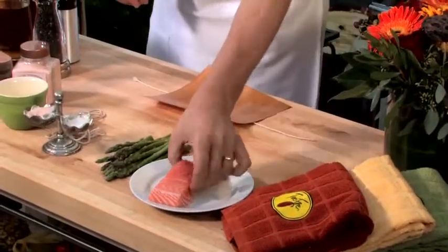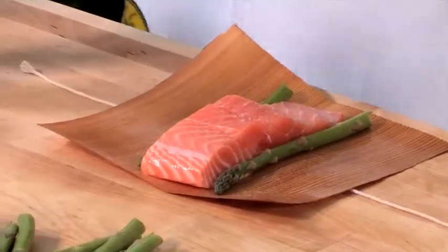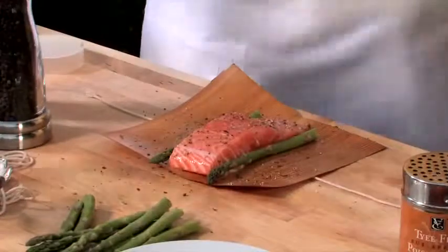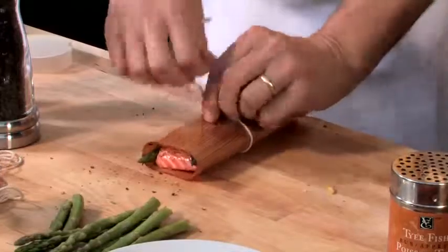Let's wrap the wrap. Twine down, wrap out, salmon on, veggies in, a little oil — and don't forget our favorite seasoning. Let's crack some pepper. One of my favorites is a little zest of orange. We wrap and tie, and we're ready to go.